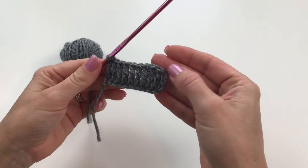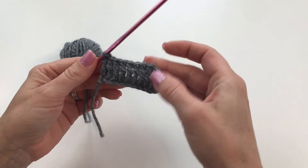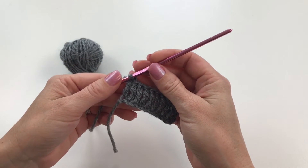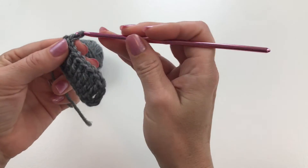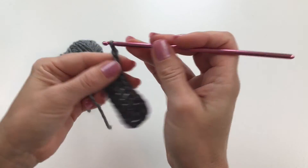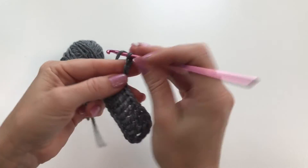Once we have gotten to the end of our row, we're going to chain four: one, two, three, four.